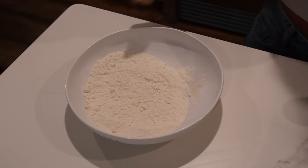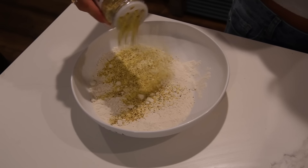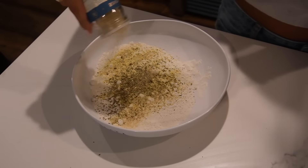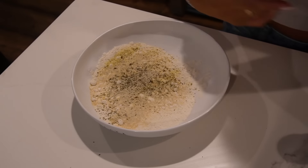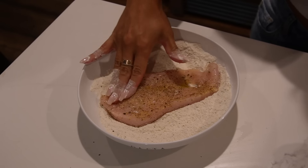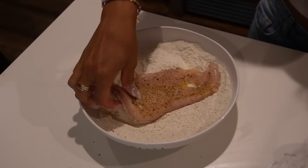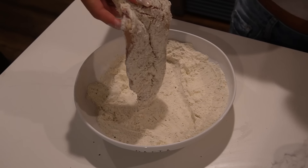Now we have a bowl of flour and we're going to coat the chicken in it. The recipe said to season the flour as well, so this is gonna have a whole lot of flavor. We're getting each piece nice and coated, then setting them aside.